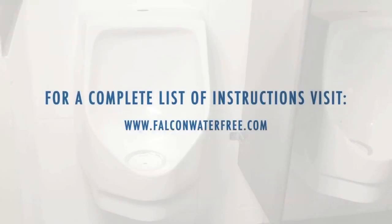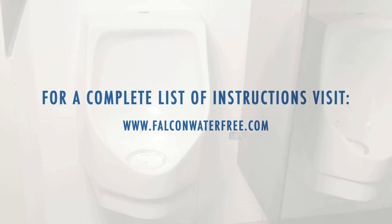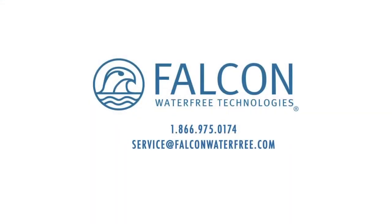By following the simple instructions outlined in this presentation, you will ensure dependable, trouble-free service from your Falcon Waterfree urinal. If you have questions, call our customer care team toll-free at 1-866-975-0174 or email service at falconwaterfree.com. Thank you for choosing Falcon Waterfree Technologies — better for business, better for the planet.